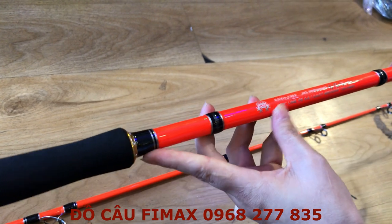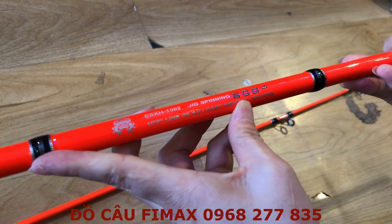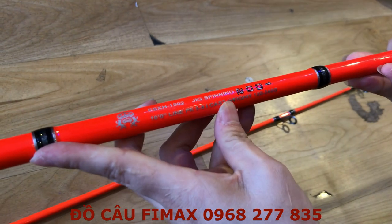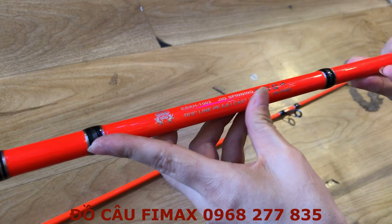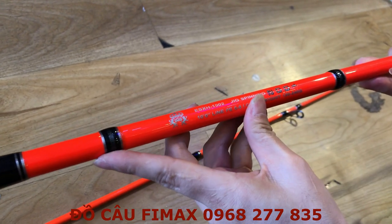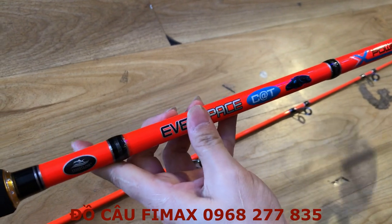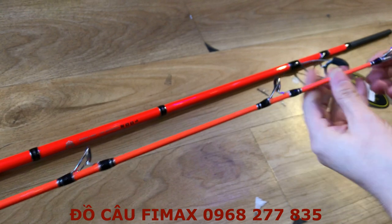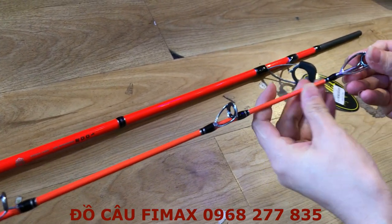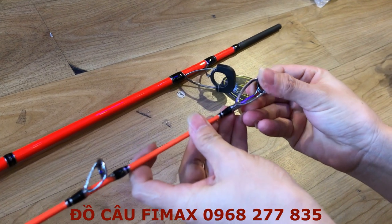Cần này tải mồi là 120-240g. Còn mắt tải cá thì tầm dưới 20kg đổi lại nha anh em. Thường thì cái dòng chuyên tra thì cái đọt của nó rất to, rất cứng — em này có cái đọt tầm 3.8-4mm.